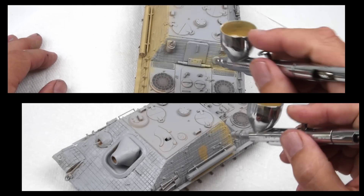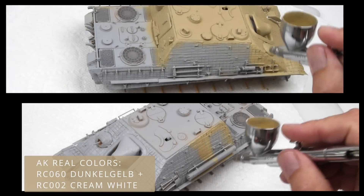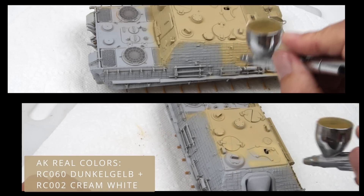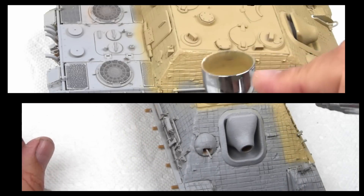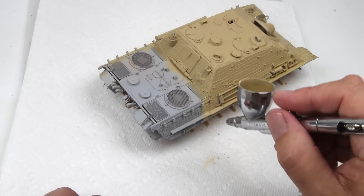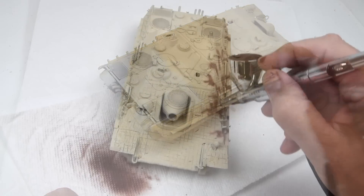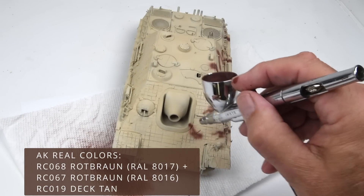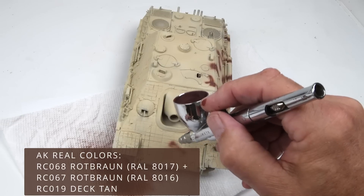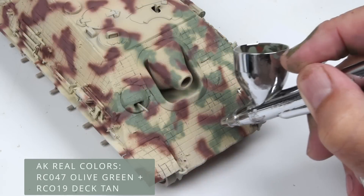You might notice 'round one' — a little bit of a clue that we might be doing this more than once. Everything's going fine here. Just adding the base color, the Dunkelgelb lightened slightly, and I'll add a few cloud patterns on this as well. Everything's laying down just nice as it should. Then as I continue adding the red, brown, and green, what ended up happening is the camouflage pattern itself was just too defined — too dense, at least in my eye.